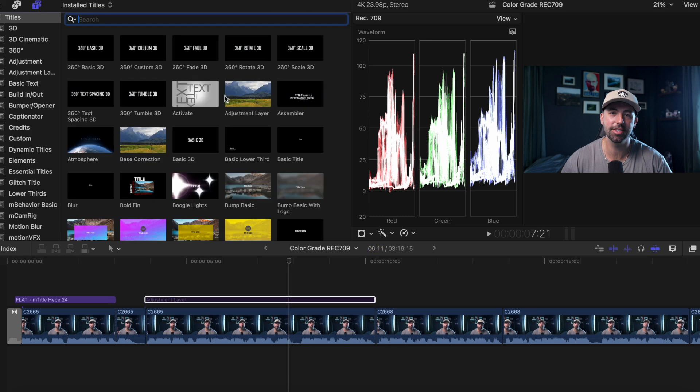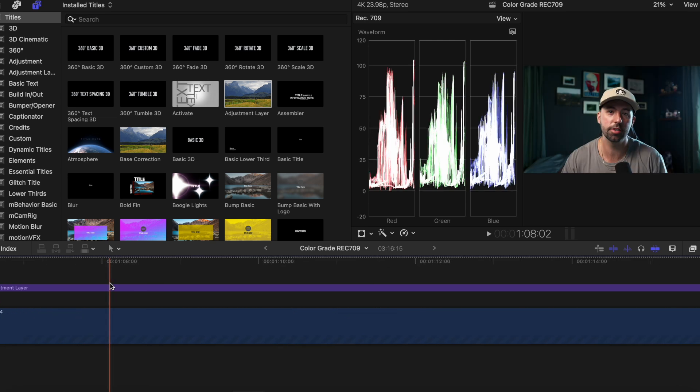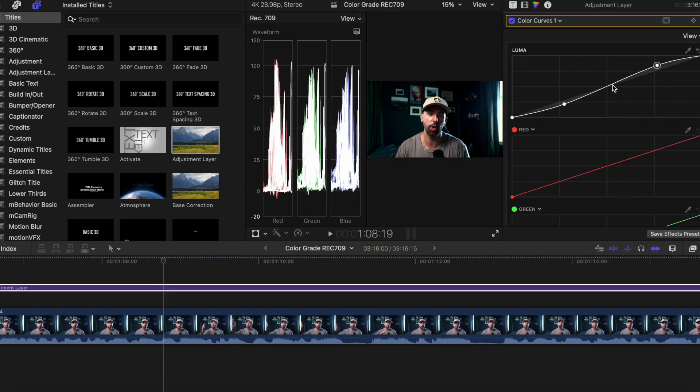Here's a bonus tip: the use of adjustment layers. If you go into the titles tab, you can grab the adjustment layer and put it over your footage. Now you just make your color changes to this adjustment layer and any clip underneath it is going to get that effect.